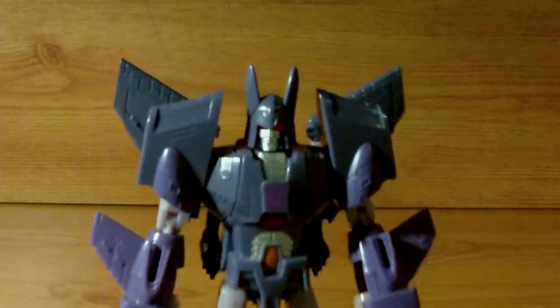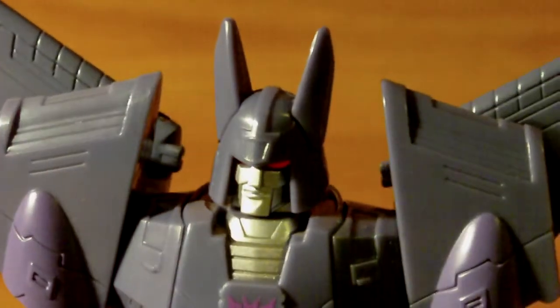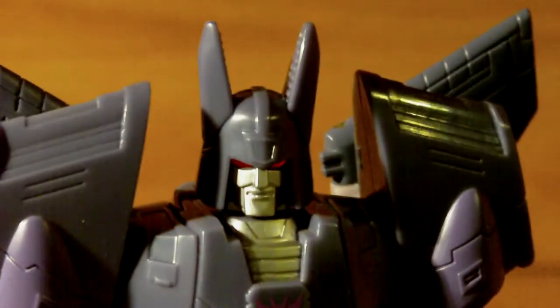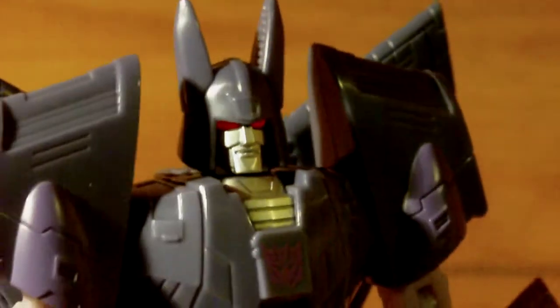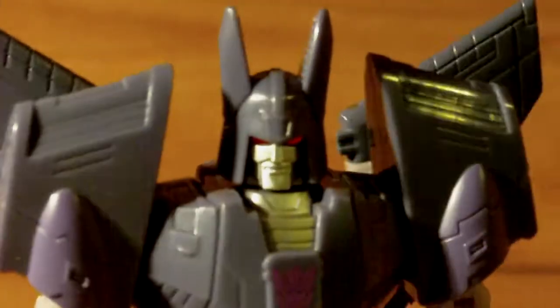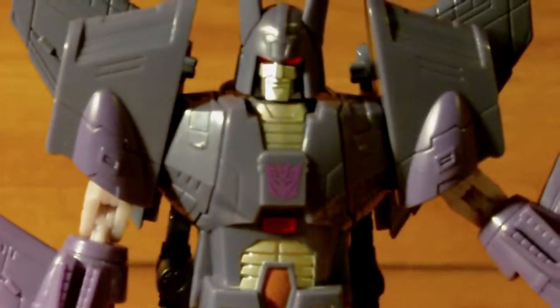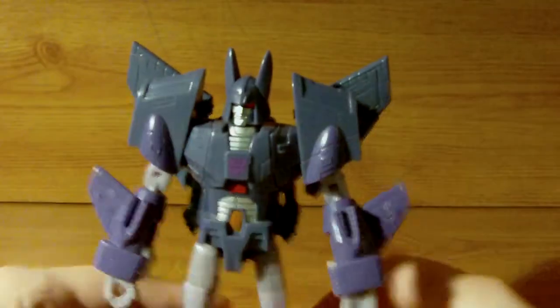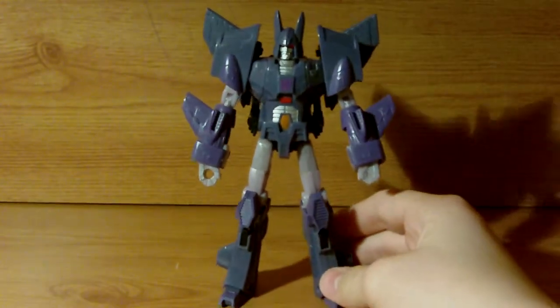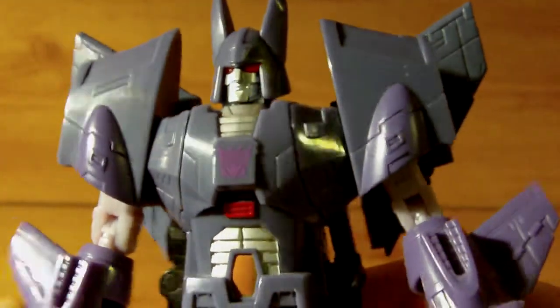One thing I want to show off is the head. The paint apps on this head have been done so well — it's a really cool silver, and the light piping looks so unbelievably evil. For a guy with bunny ears, he looks very evil. He is very awesome, he's got a lot of articulation, and he just looks completely badass. I love the Decepticon symbol on there — it's really cool.